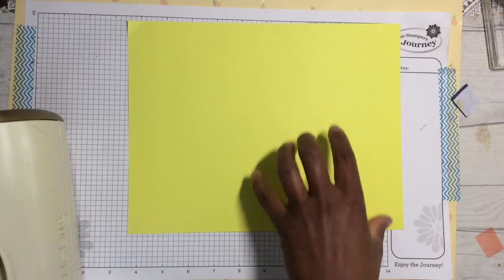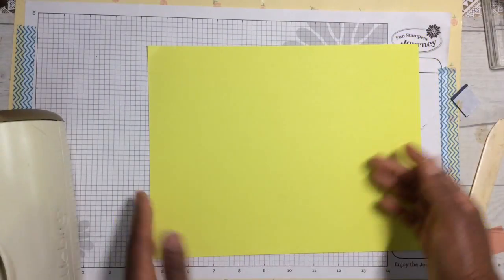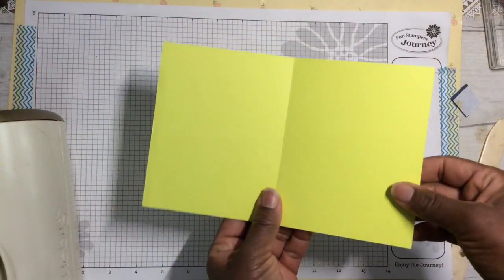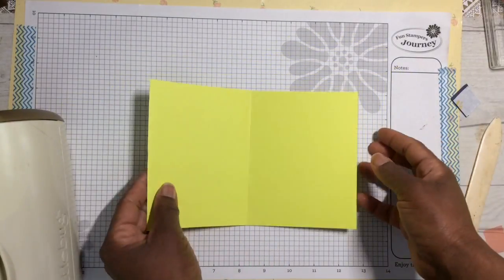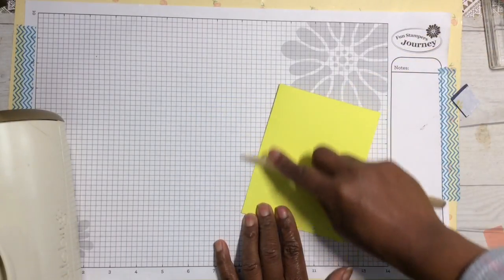Take an eight-and-a-half by eleven inch sheet of cardstock and cut it down the middle on the long side. Once you do that you end up with an A2 size card. Then take the A2 size card and fold it down the middle — you can also use a crease tool to get a nice crisp edge, or use a scoring tool.